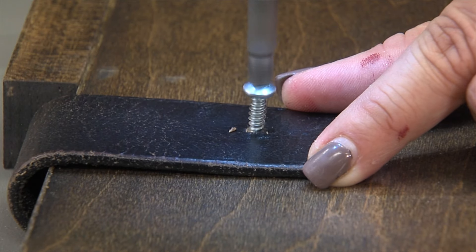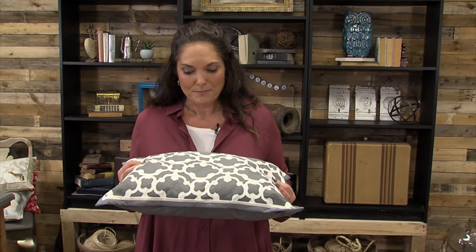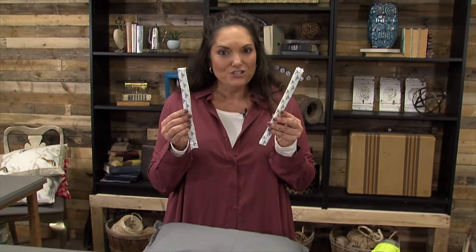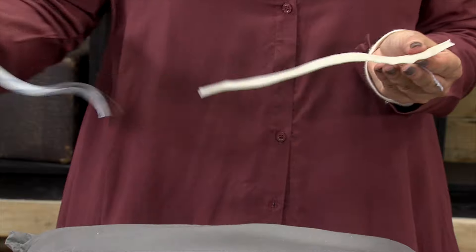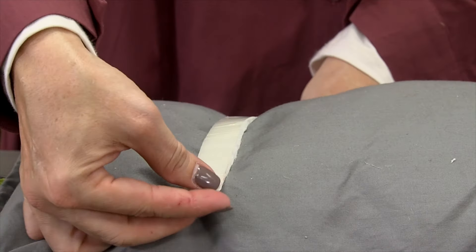Then all we have to do is take a pillow. You can make one, but I don't sew — so if you remember a couple of months back, we did a no-sew pillow tutorial using placemats, and that's what we're going to use for our lap desk. Just attach some Velcro to the back of the pillow, and now we have a removable pillow for our lap desk.